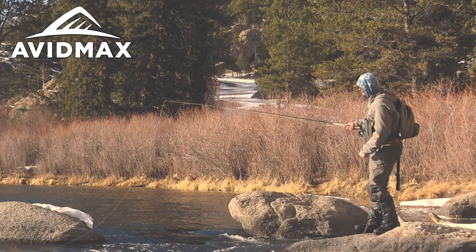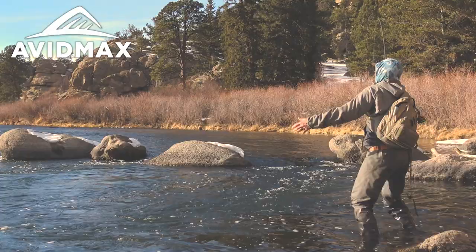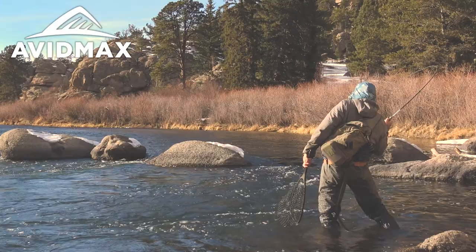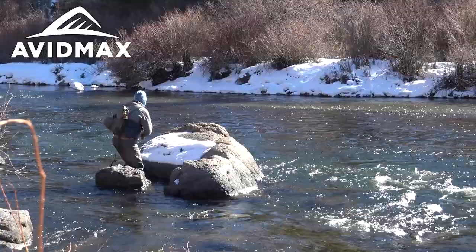I try to stay away from 6X while fishing in the winter. You might fool a couple more fish, but I do catch a lot of fish — especially on high pressure tailwaters that have flies hanging out of their mouth — and ethically I just hate seeing that. So I stay away from 6X and fish 5X all the way down to my bottom bugs. I might not fool as many fish, but I'm definitely going to land those fish.